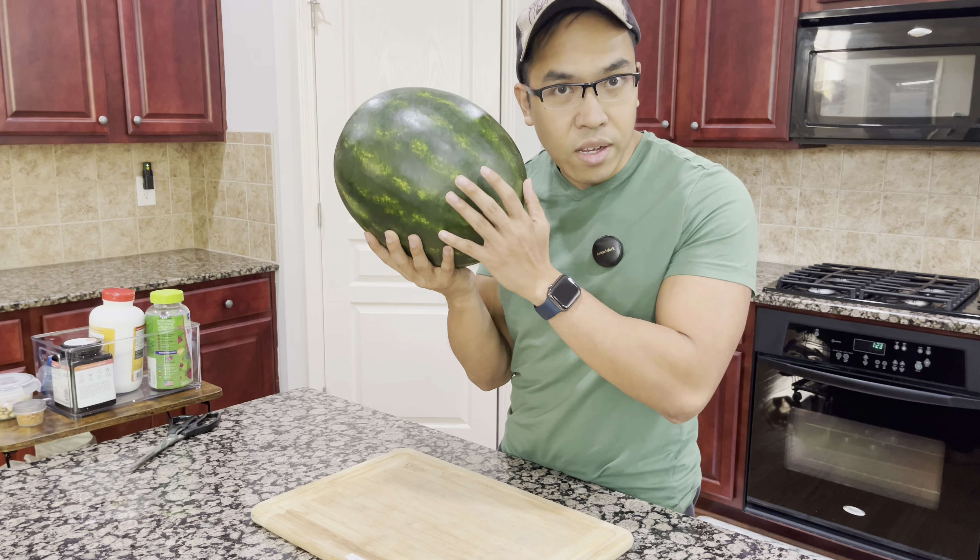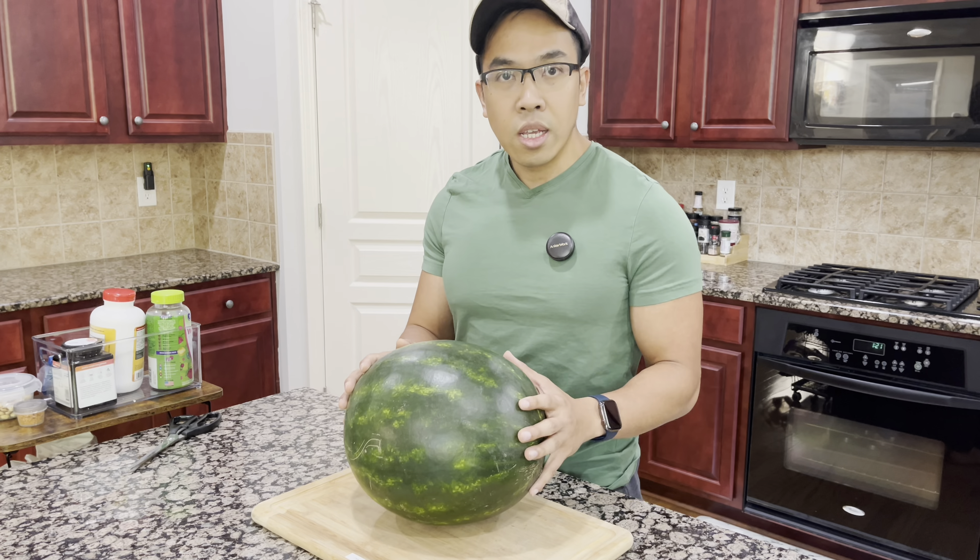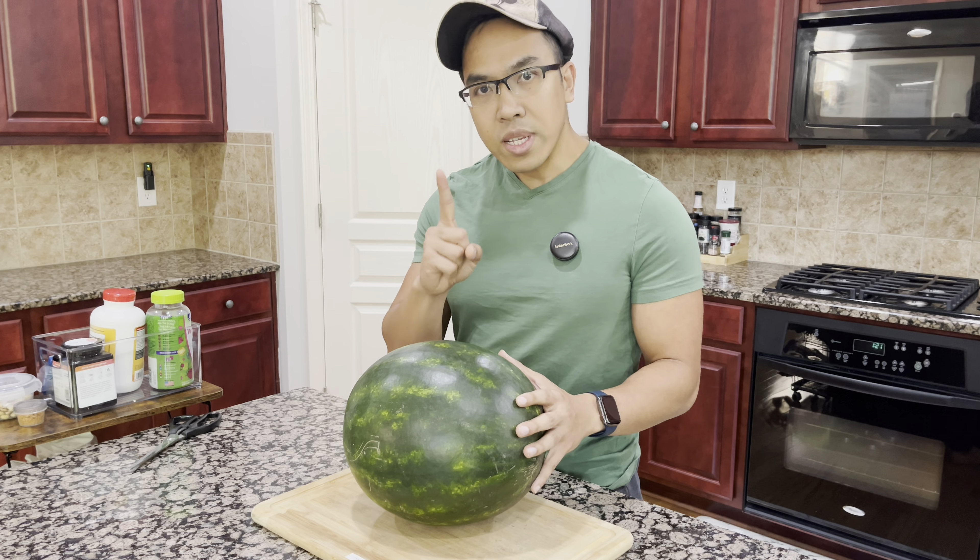Oh my god, look how beautiful this watermelon is. It smells so good. I haven't picked a bad watermelon in years. I'm going to show you how you can pick good watermelons too.